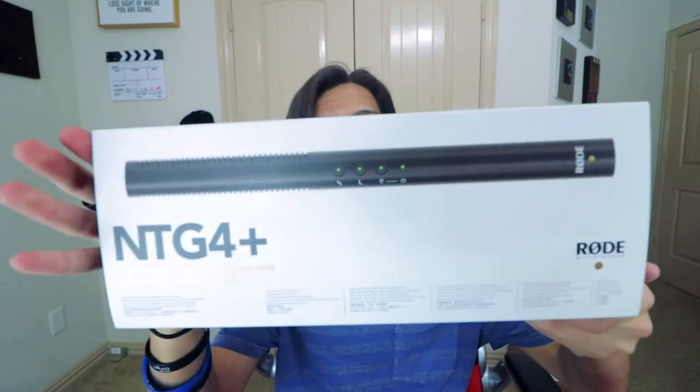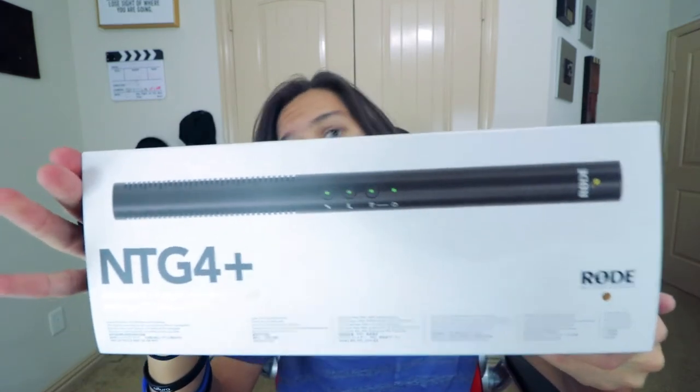Oh, it's a good one. It's a real good one. Right here, I've got for you the Rode NTG4 Plus.